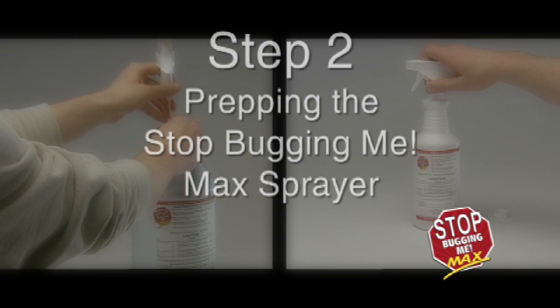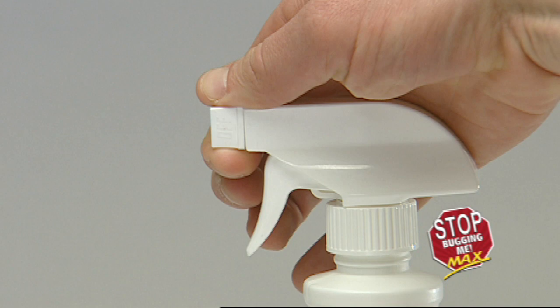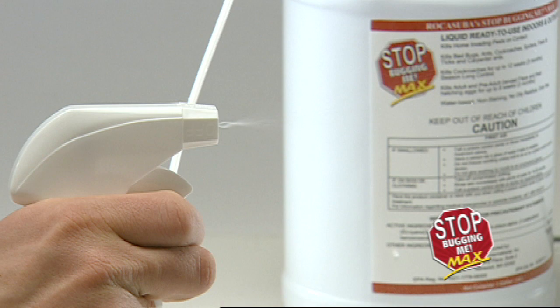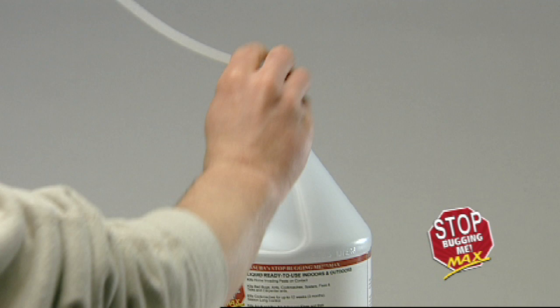Step 2: Prepping the Stop Bugging Me Max Sprayer. Remove the cap from the container and replace with sprayer hose and cap assembly. Tighten securely. Turn the sprayer nozzle one half turn counter-clockwise. Hold the sprayer below the level of the container and prime by pumping the trigger three to six times until product is dispensed. Adjust nozzle to fine spray or jet stream as needed. To store, turn nozzle to off position and store with sprayer above the level of liquid in the container to prevent leakage.